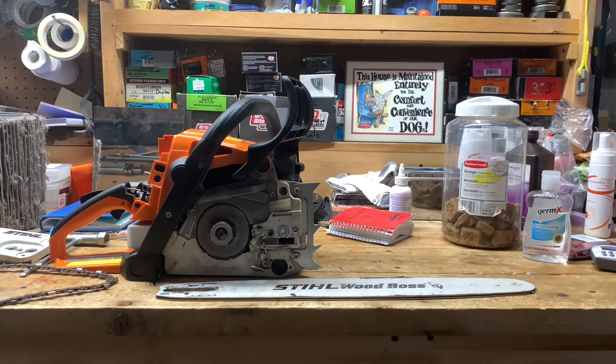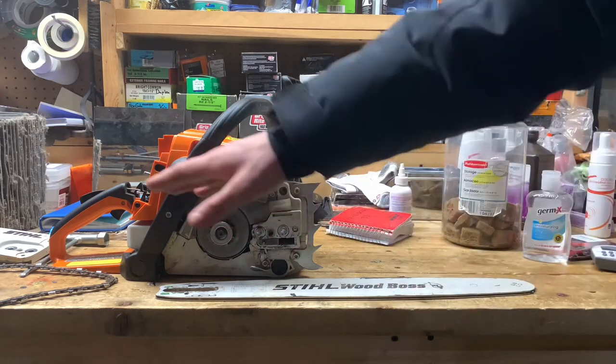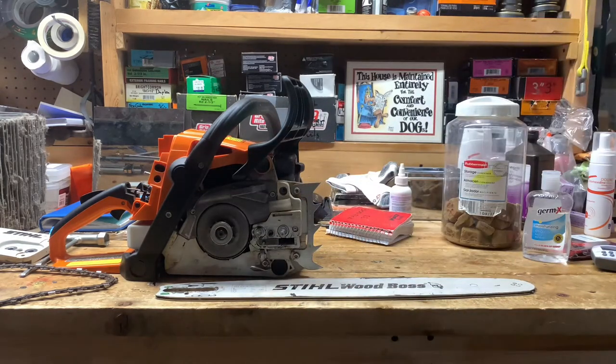In today's video I'm going to be showing you how to put your bar and your chain on your chainsaw — Stihl MS290 Farm Boss, 20 inch Wood Boss blade, cuts through anything. You shouldn't need anything more than like a 16 or 18 inch bar.